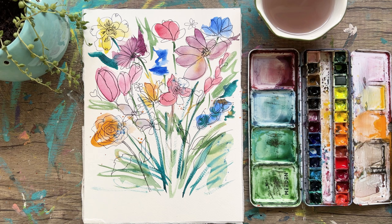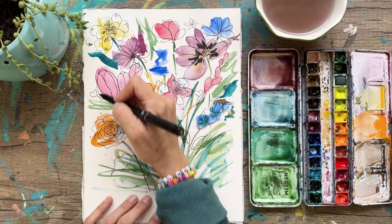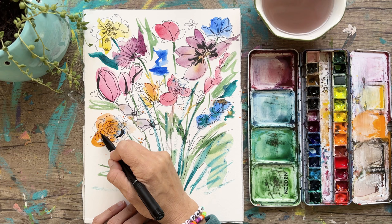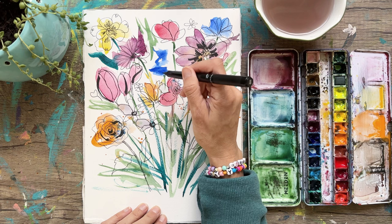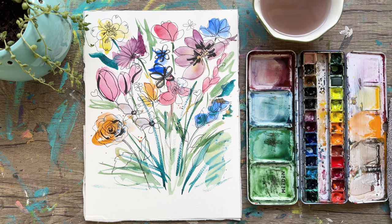Now we can take the thicker pen and create some more contrast with some of these flowers and their centers, really pressing in with that ink and making some cool marks. You can even make some of these a little bit thicker — you could take a Sharpie if you don't have this pen. Look at how beautifully this is coming together. It's a pretty simple exercise but it really looks smart, and if you really like it you might even be able to frame it or give it away to someone you care about.